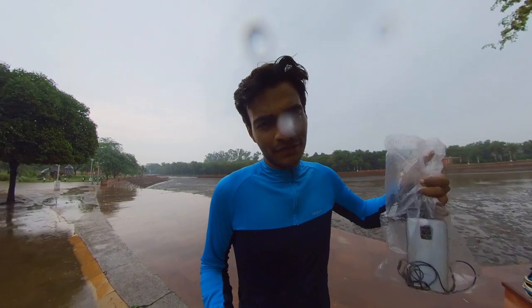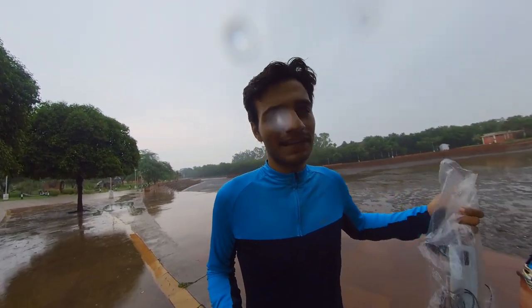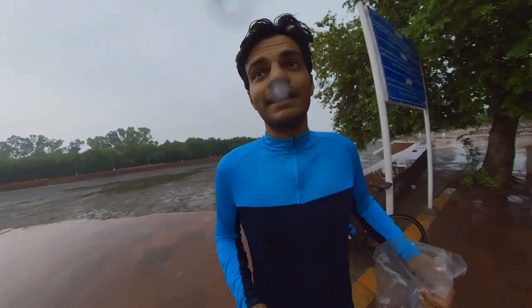I have put all my stuff in it — camera, phone, and earphones. I don't usually use the earphones, but I still carry them for safety. If there's a problem, it will be easy to communicate.